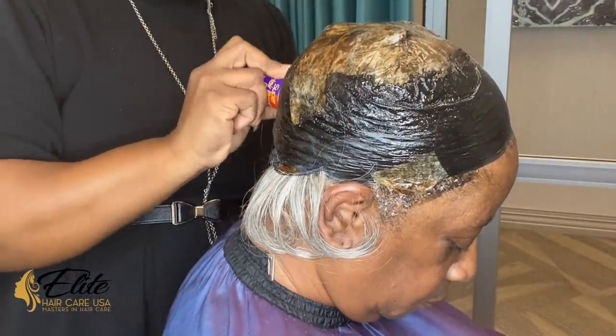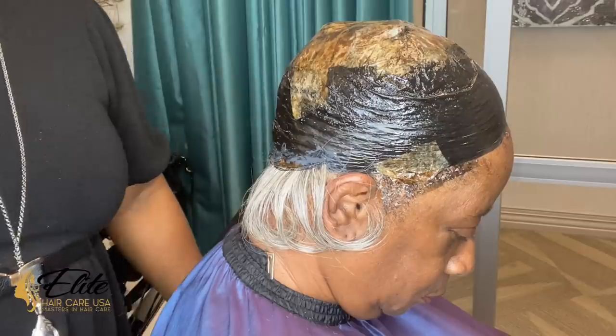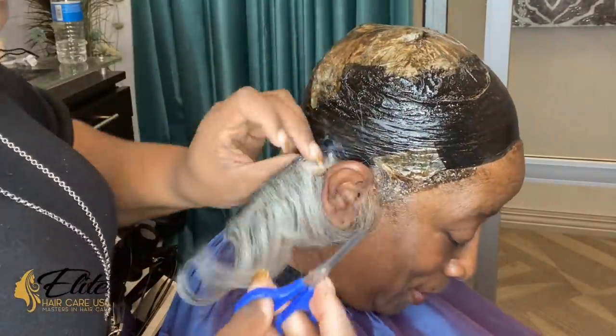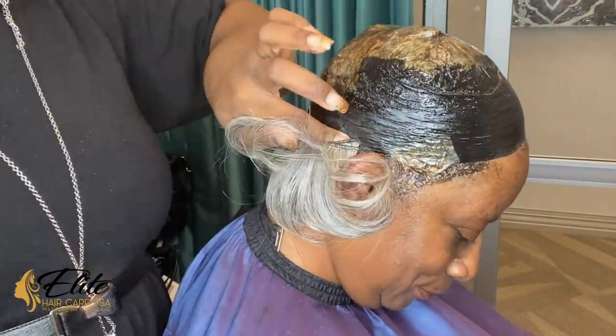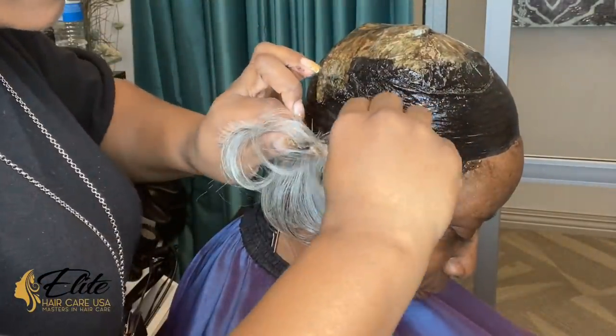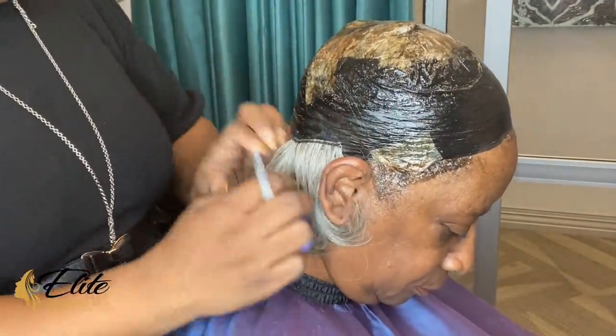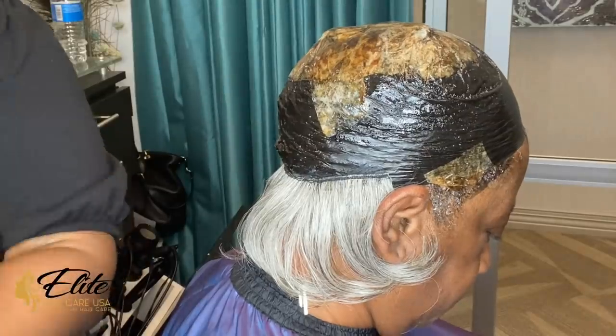I am applying the Janet hair — I started with the longer hair first because I wanted to give her length towards the back of her neck, so that we did not have to show or expose any of her own hair at all.